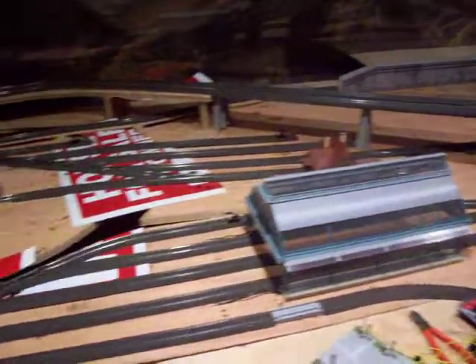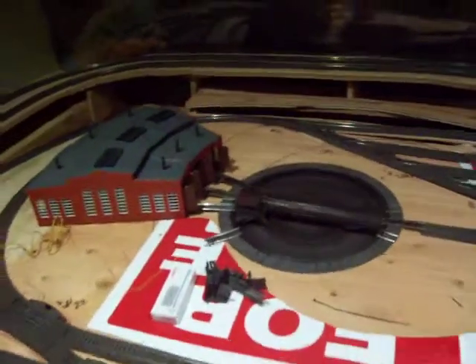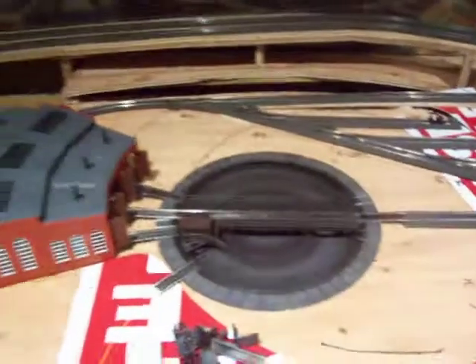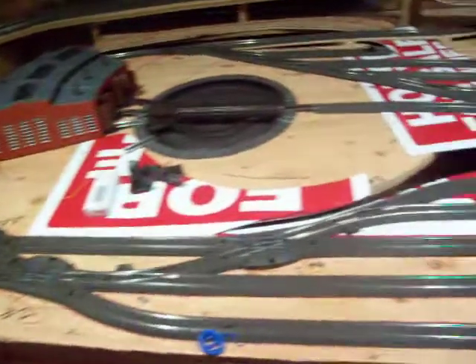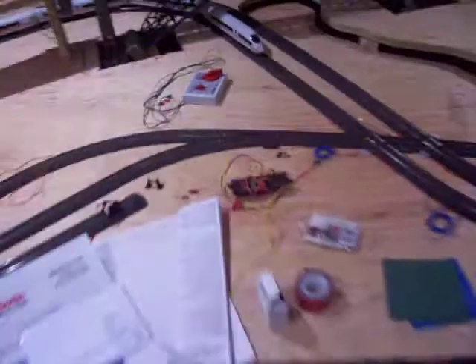We managed to get both turntables working. We tried the 7686 digital controller, but it seems to have problems with that thing. We opted out of that, installed the old board — the manual controllers that come with the turntable. They seem to work perfectly, actually. Back to the basics.